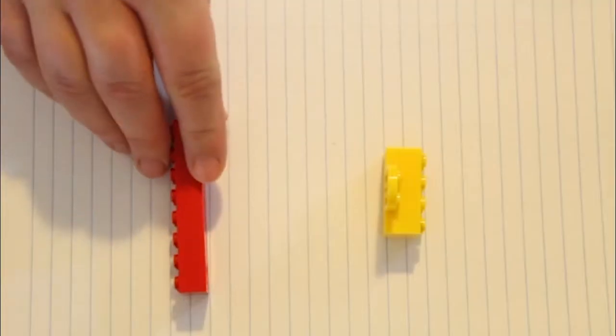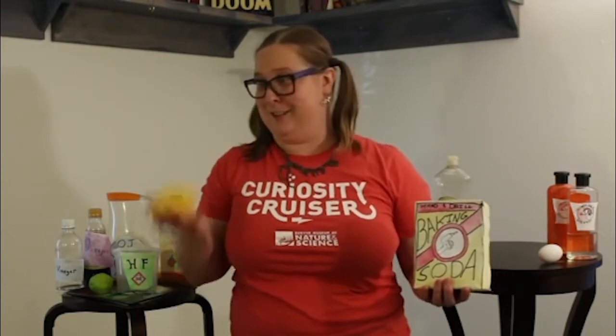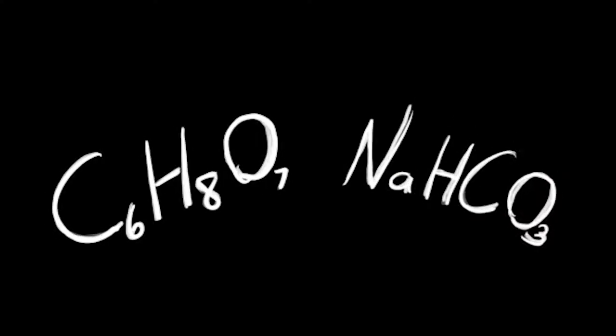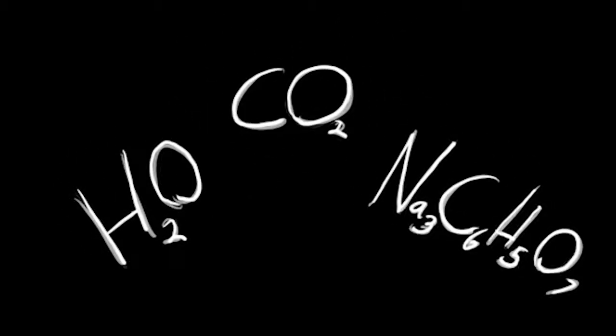The super positive part of the acid combines with the negative part of the base to make something new — kind of like how the positive end of a magnet wants to stick to the negative end of another magnet. So instead of having an acid and a base — in this case, citric acid and baking soda — we have super fizzy carbon dioxide, just like in soda, and water.